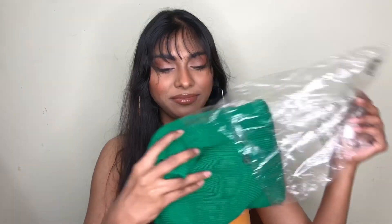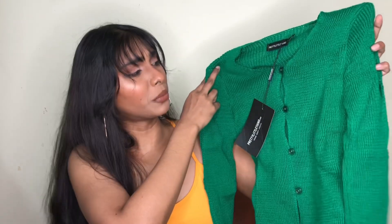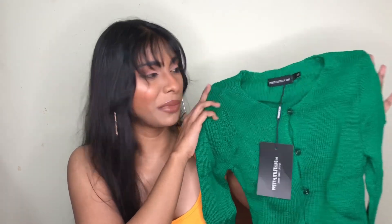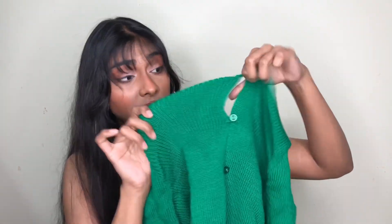Next I've got another jumper. I got more jumpers this time because it's getting winter here, so why not. This one is a really cute looking jumper in a really nice vibrant green. I think this is going to look so good during Christmas time. It's a knitted jumper so it's going to keep you really cozy, and it has a button detail right here — super cute.